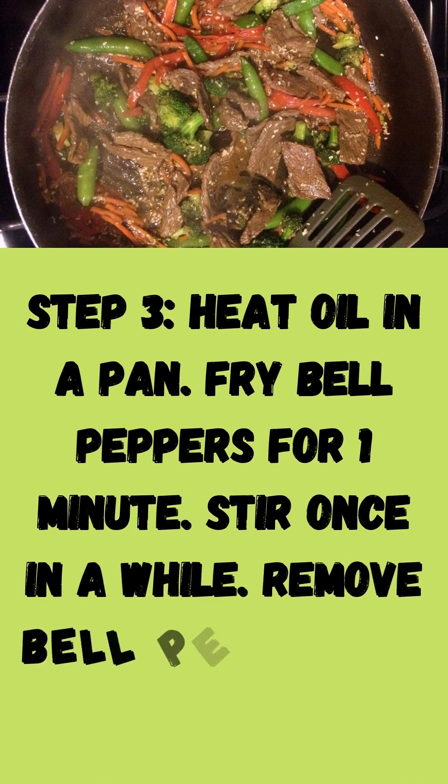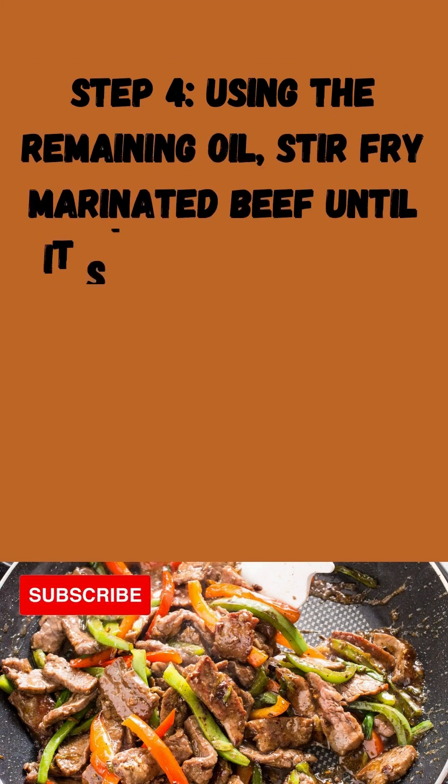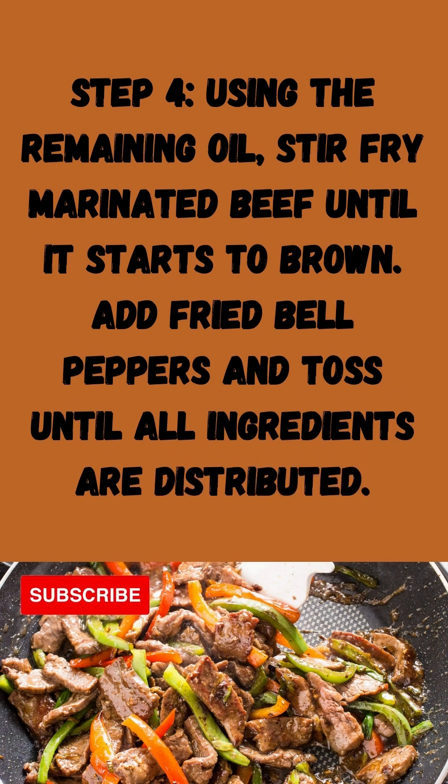Step 3: Heat oil in a pan. Fry bell peppers for 1 minute, stirring once in a while. Remove bell peppers from the pan and set aside. Step 4: Using the remaining oil, stir fry marinated beef until it starts to brown. Add fried bell peppers and toss until all ingredients are distributed.